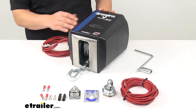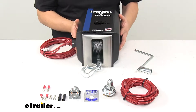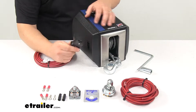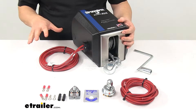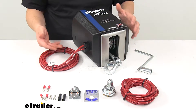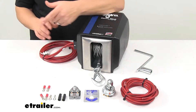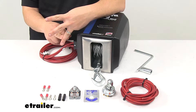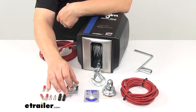It features a high torque 12 volt DC motor and comes with all the necessary wiring. You can see the quick connect design here — it plugs directly into the winch body. The wiring harness is designed to feed all the way to the vehicle battery. You get the positive and negative battery wires, the switch to winch wires, and the necessary circuit breakers.